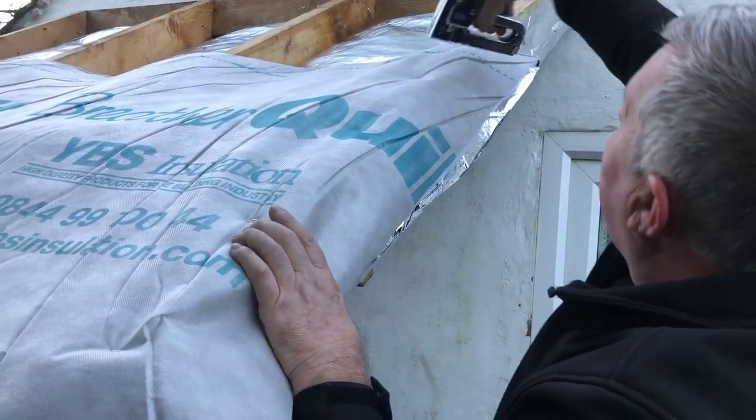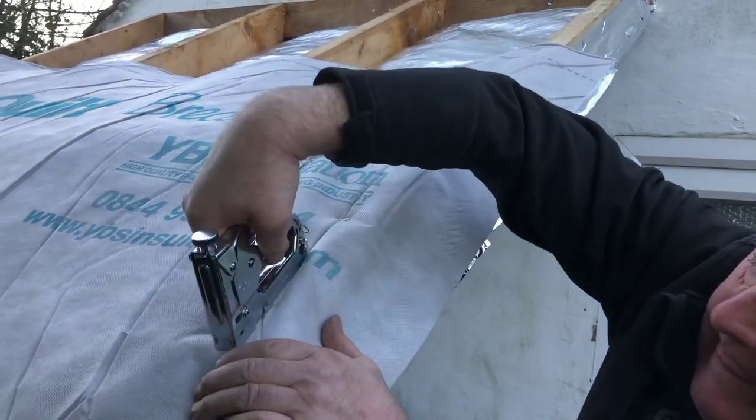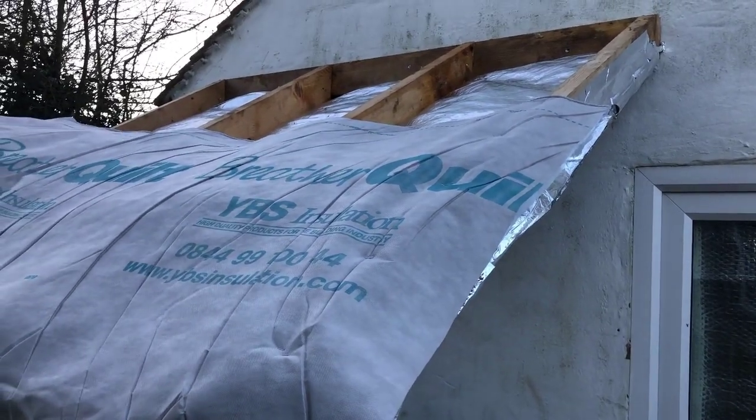Breather quilt is stapled directly onto the top of the rafters using a heavy duty staple gun and 14mm staples. If only a single batten is installed on top of the breather quilt, we would advise the product to be slightly draping into the rafters. If the breather quilt is installed taut, then a counter batten is required.